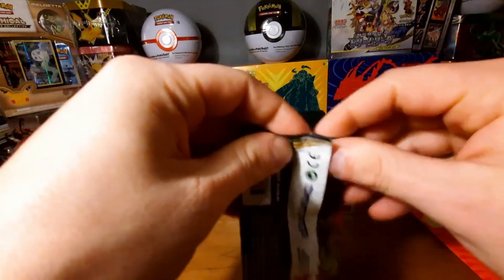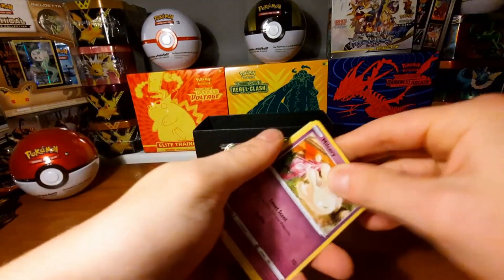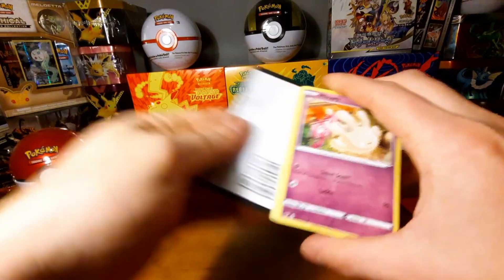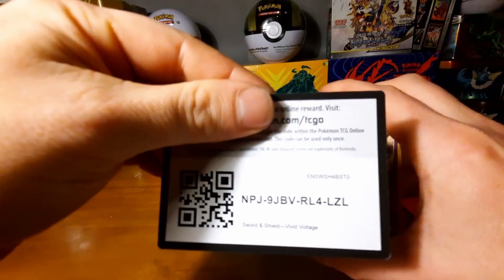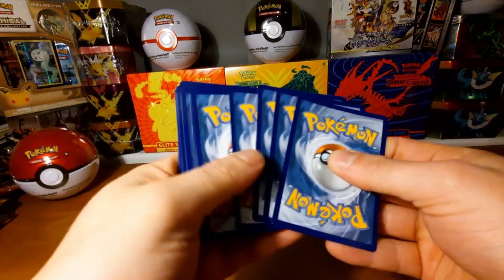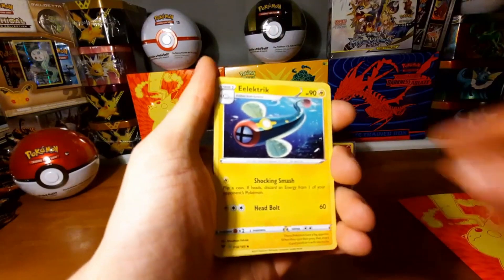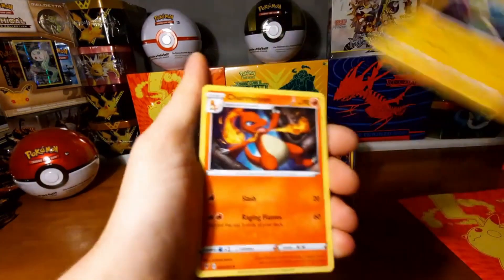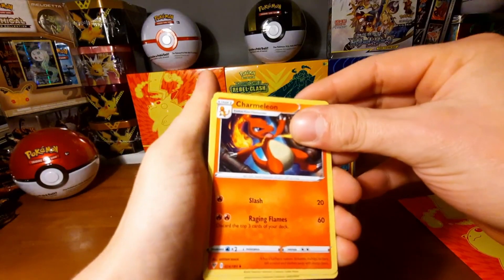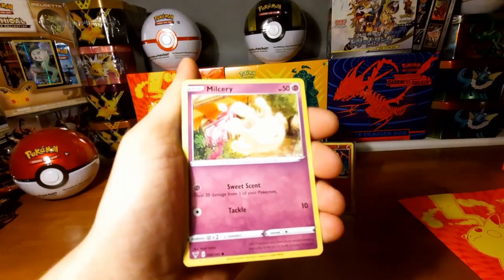Let's see if we can pull one more thing out of this Elite Trainer Box. So far I can't complain, but one more thing would be nice. I see something — oh my god, it's the code card for you guys. Four from the back, let's go.